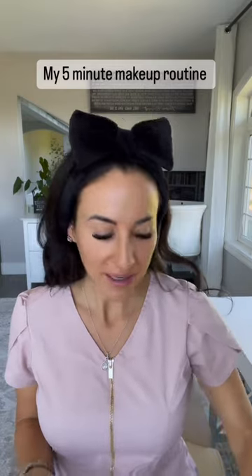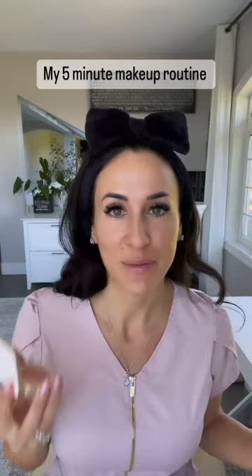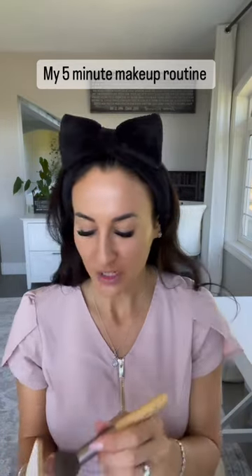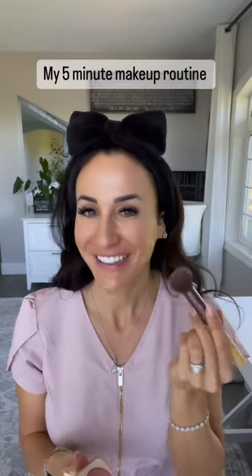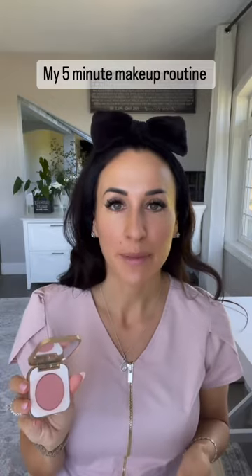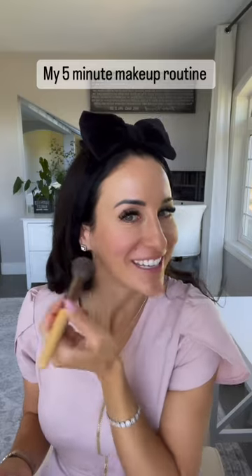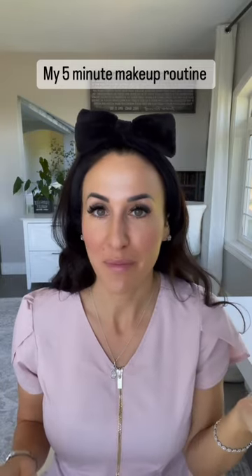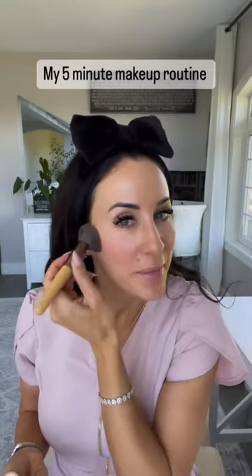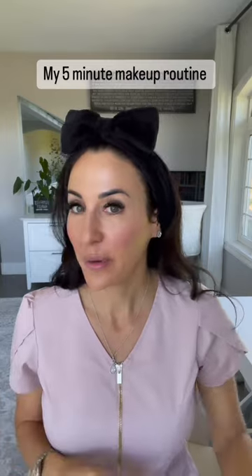That is my foundation application. Then I go in with their pressed blush — this one is Barely Rose, my favorite color. I take their dome brush, pick up a little product, smile, and put it right in the apples of my cheeks and blend it out. These are pressed powders, so we just gently press them into the skin to get that pigment loaded. My mom raised me to wear blush and from gymnastics I'm used to being able to see my color.